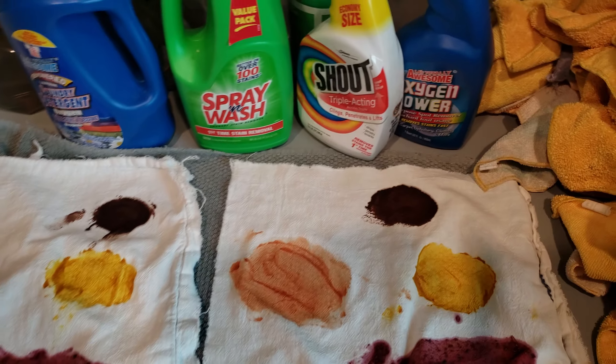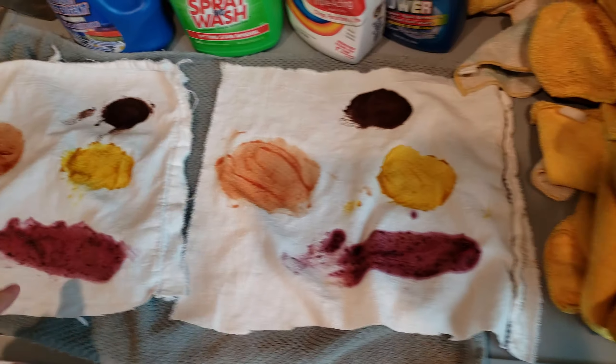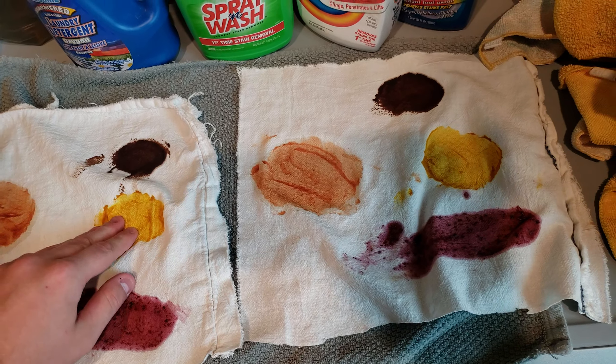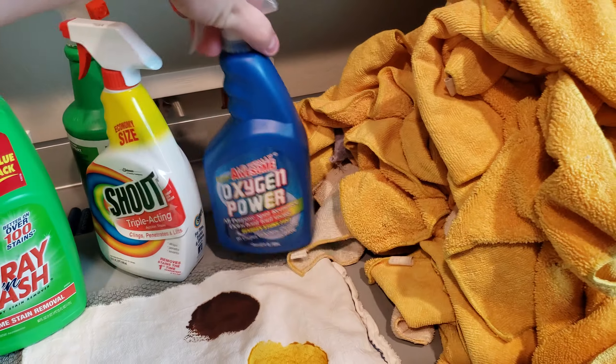Alright everyone, I am back with the two dirty towels. I'm going to test the Spray and Wash versus the Awesome Oxygen Power.